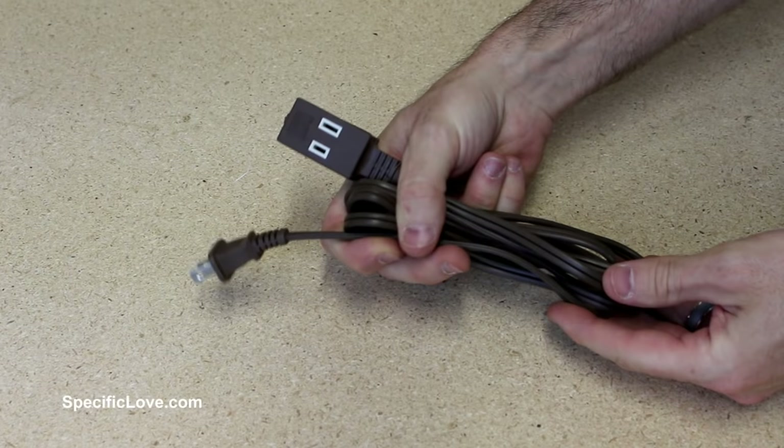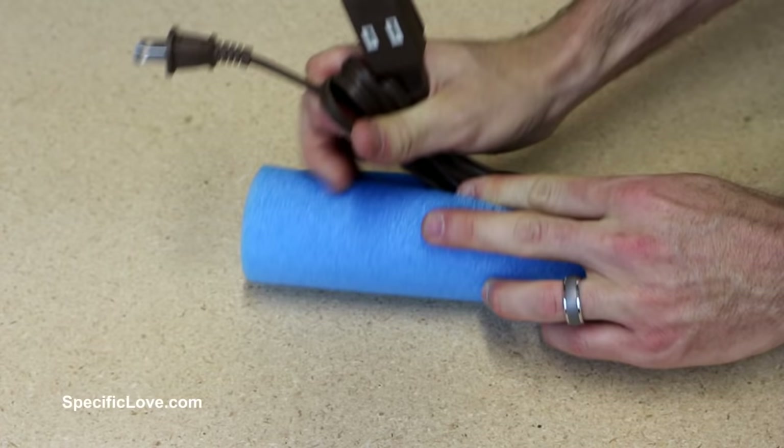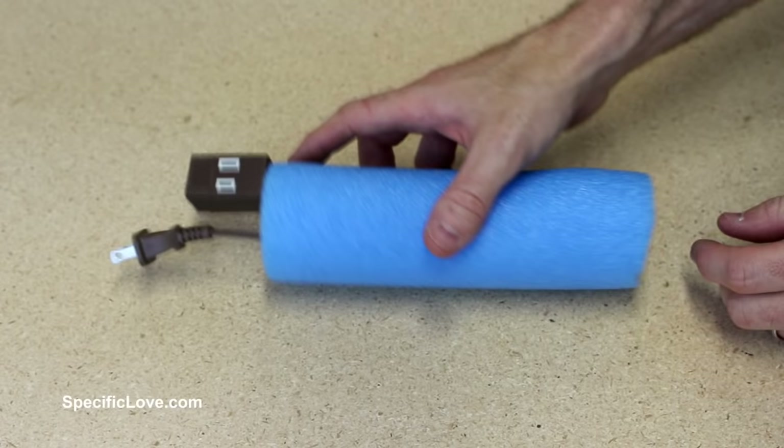Storing your extension cords can be a challenge because you let go and they just expand and get everywhere — unless you have a pool noodle. Take one about eight inches long, cut it lengthwise, and carefully stuff your cord down in it. You can even leave the ends out so you know exactly what it is. You can put it in a drawer or wherever you need to — easy storage and stays nice and collected.